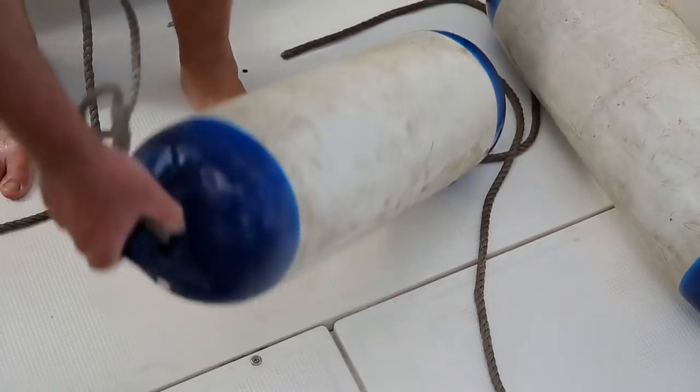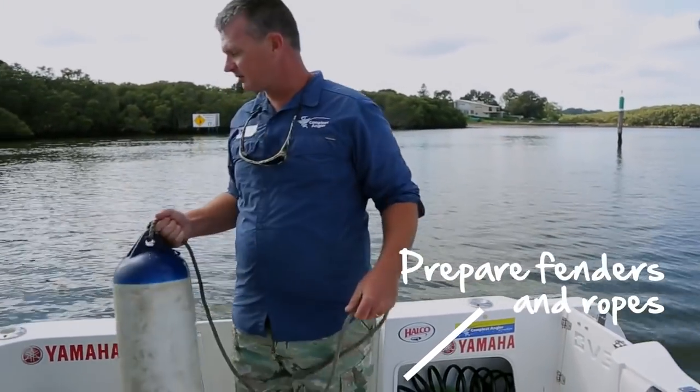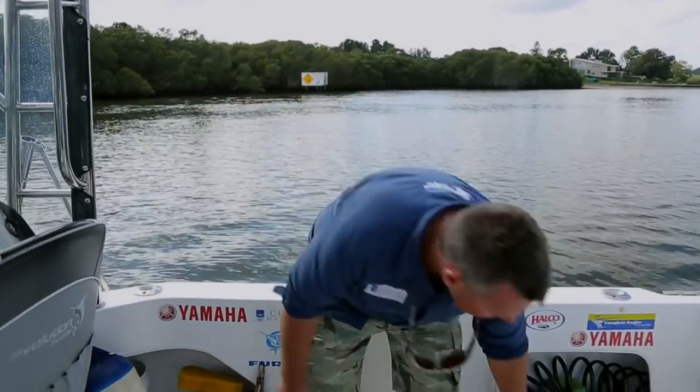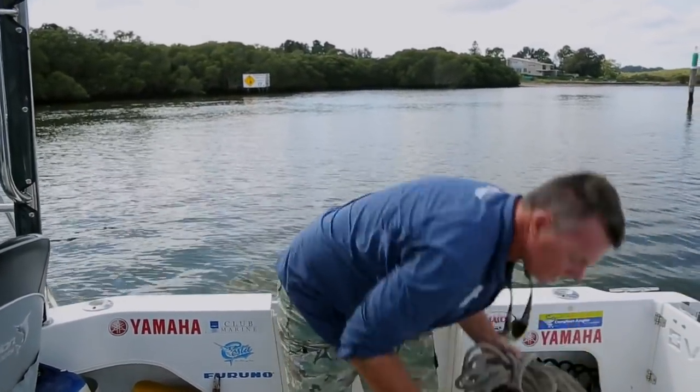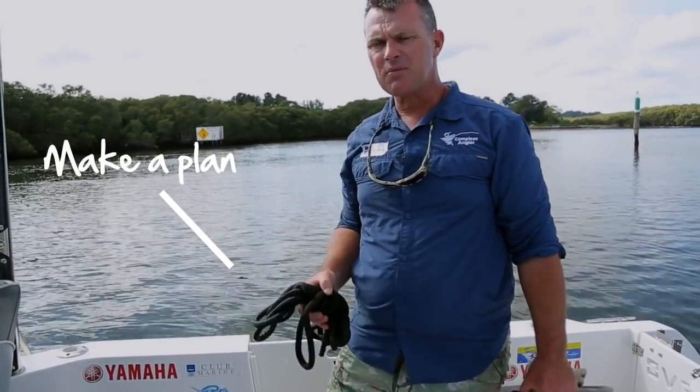The first thing we want to do is get the gear out. Get your fenders ready, have your ropes ready, and finally, make a plan with your deckhand.